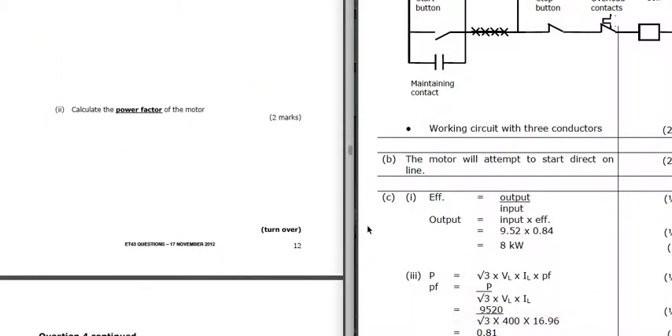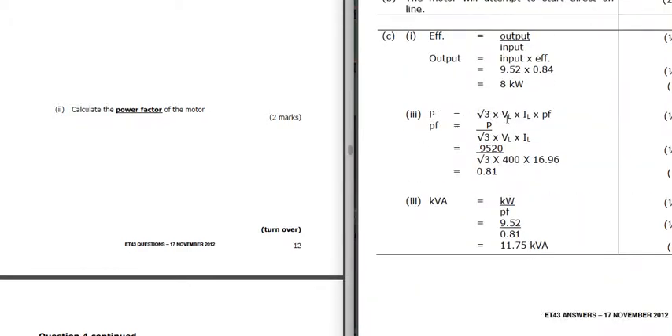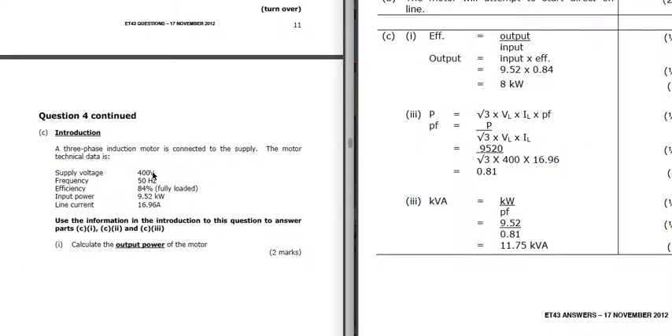We're asked to calculate the power factor. The formula is: power equals root 3 × VL × IL × power factor. Transposing for power factor: power factor equals power divided by (root 3 × VL × IL). So we've got 9520 divided by root 3 times 400 (the line voltage) times 16.96 amps (the line current from the question). Bracket all the numbers at the bottom, then divide 9520 by that answer and you should get 0.81, which is the power factor. The power factor has no units.